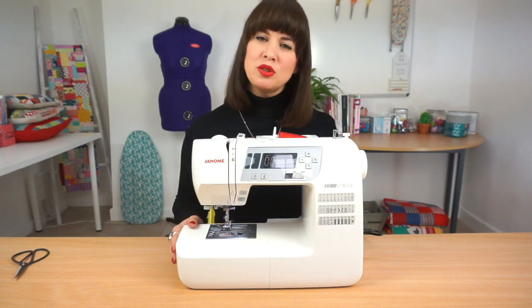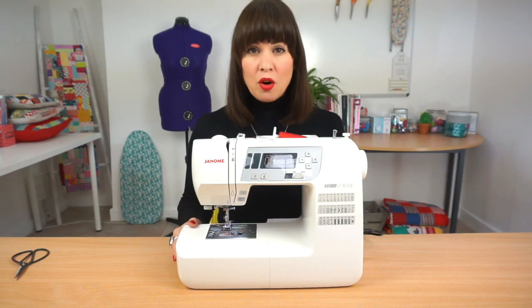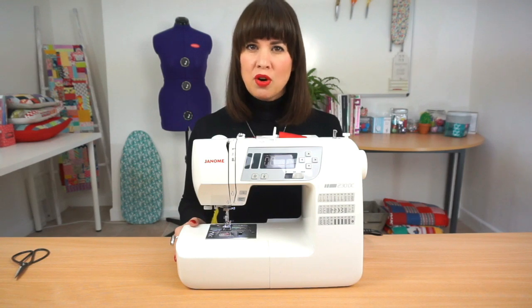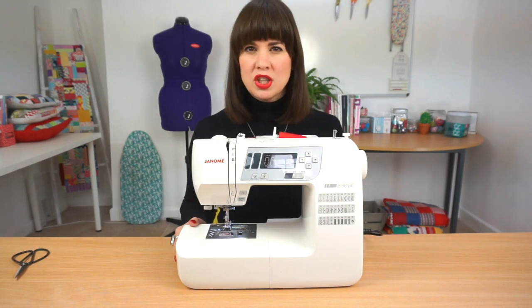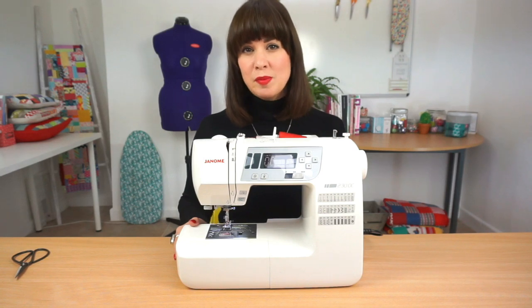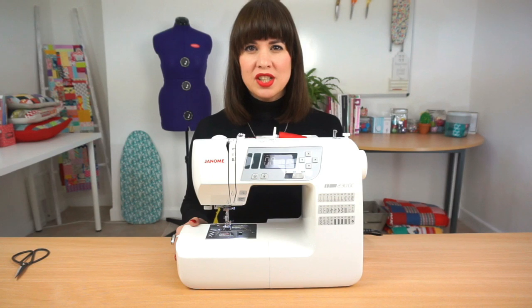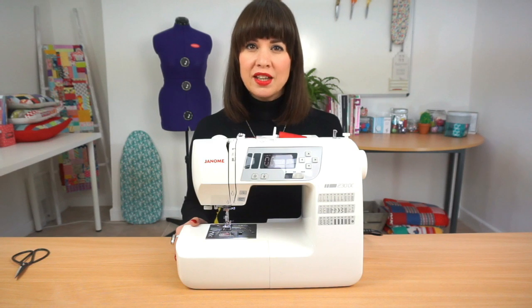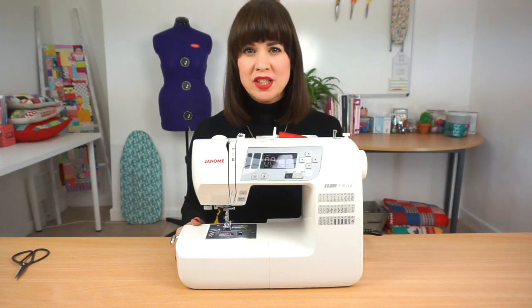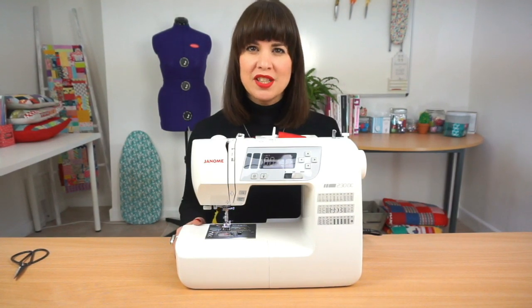For most modern machines tension does not need to be changed. There is a common misconception that if your machine isn't stitching right, or if you're getting loops underneath the fabric, that there's a problem with the tension, but in our experience this is rarely the case, especially with modern machines. If you have an issue with the tension on your stitches it's most likely a threading issue — if your bobbin isn't properly engaged, or your top thread hasn't gone through all of the thread guides, or somehow it's come out of your needle, this is going to affect your stitches.